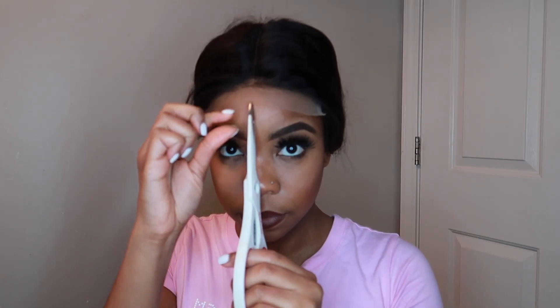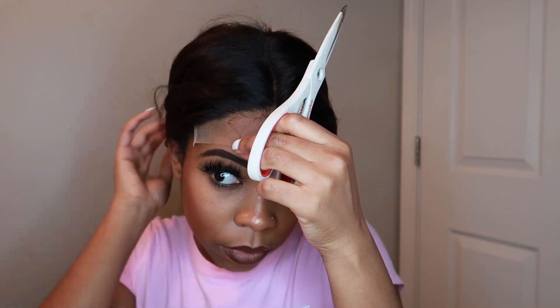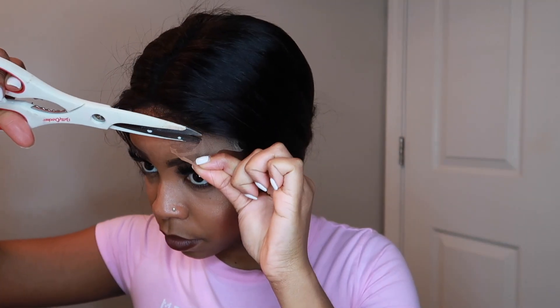I've been into closure wigs so much lately because I feel like it's so much more simple to style, rock, and you can take it off at the end of the day and wear it again the next day without worrying about excess glue on your lace. I recommend bleaching the knots for this hair — I didn't get to do that, so I just applied a little bit of foundation to the part. Let me share a couple of specs of the hair with you guys.